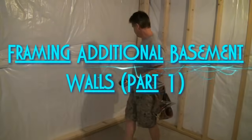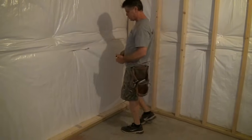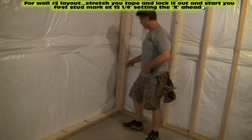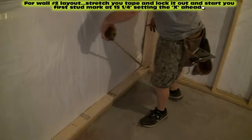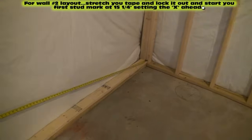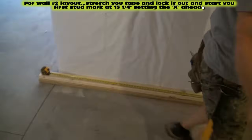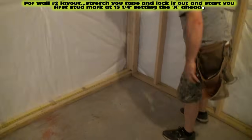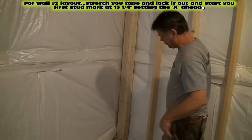Okay, we've got wall number two plates, 120 inches, sitting down here on our red line. I'm going to show you quickly how to lay this plate out. Simply hook onto the end of wall number two, pull your tape out, and we're going to do that 15 and a quarter. Remember I told you — 15 and a quarter — we're going to be using that a lot. That's always going to be our first mark.